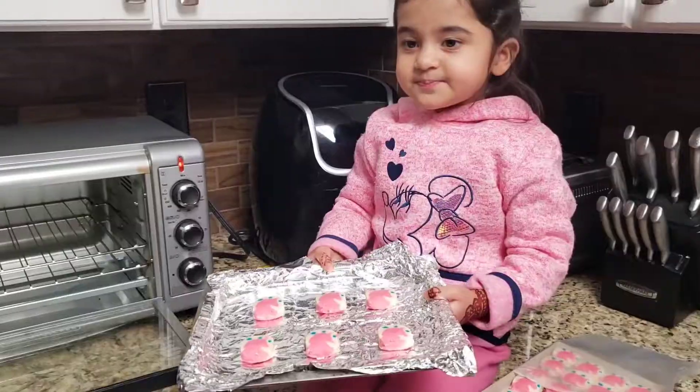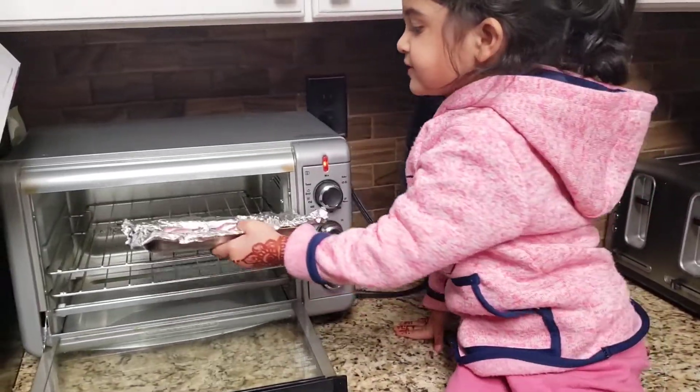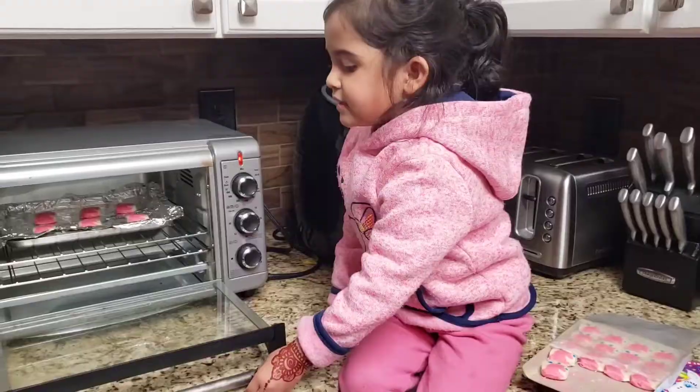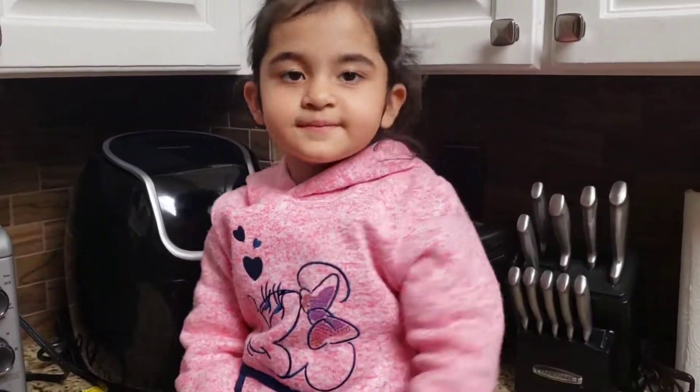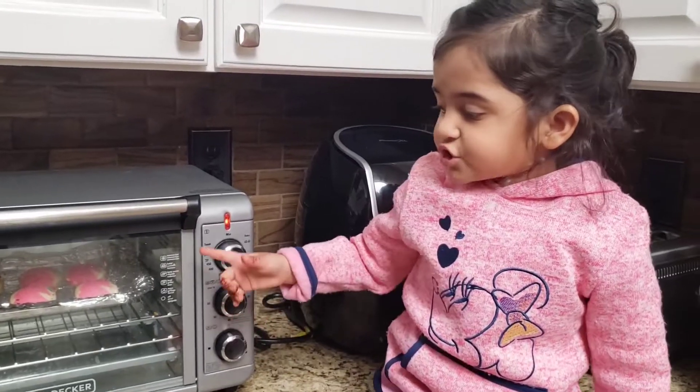Let's put this in the headband. Let's do it. Let's close it. Now we have to wait. Look guys, it's almost done.